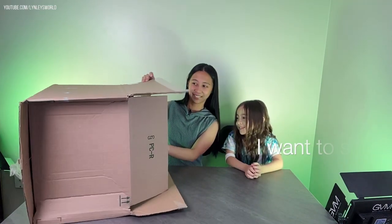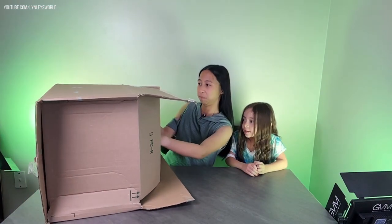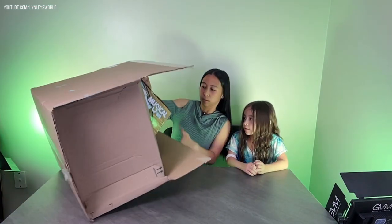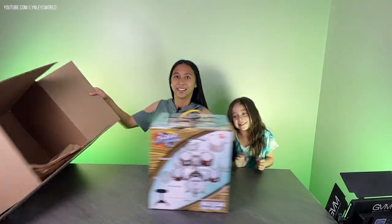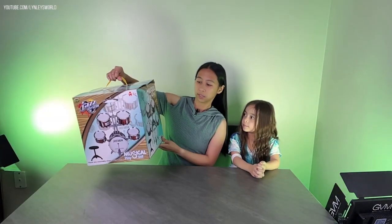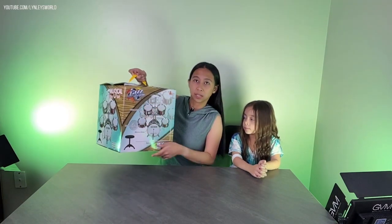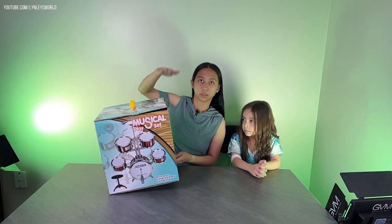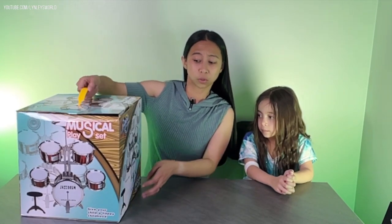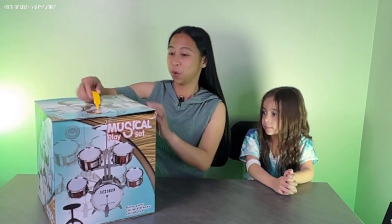It says 'musical play set' — it's called Jazz Drum. On the side of the box it says 'give your child a happy childhood.' It also tells you the measurements: 77 centimeters tall and 64 centimeters wide. And it comes with a stool — look, it's a stool! You want to open it now? Yes! Okay, let's open it.